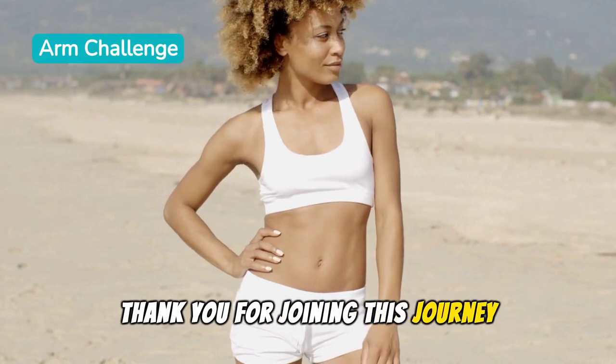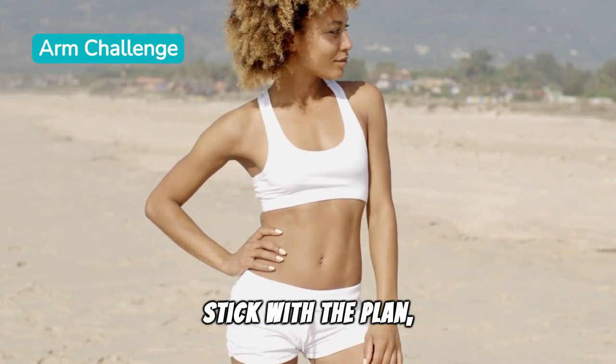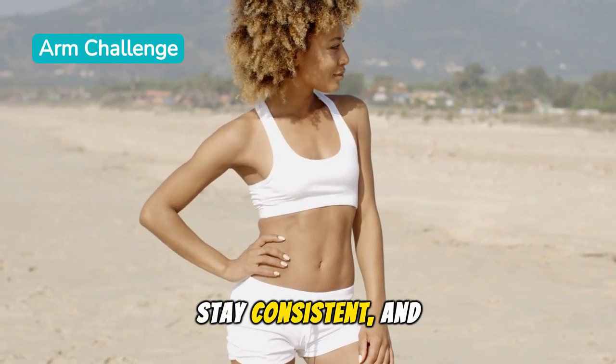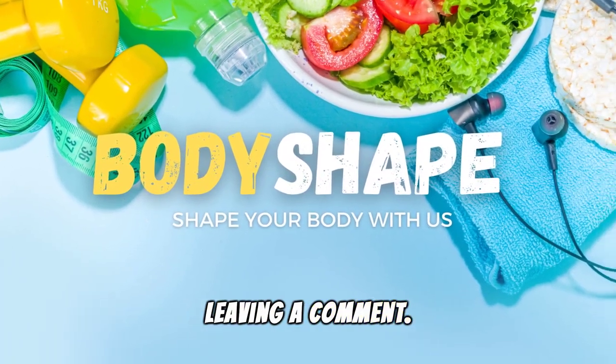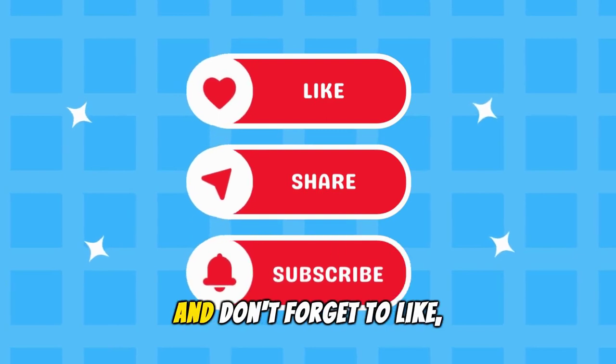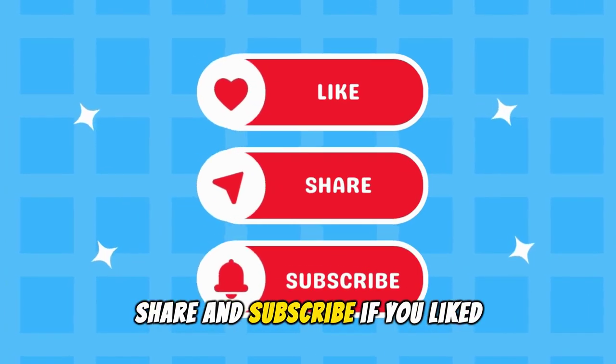Thank you for joining this journey to achieve slimmer arms. Stick with the plan, stay consistent, and you'll love the transformation. Tell us what you think by leaving a comment, and don't forget to subscribe if you liked the video.